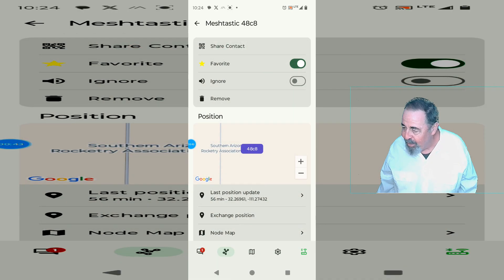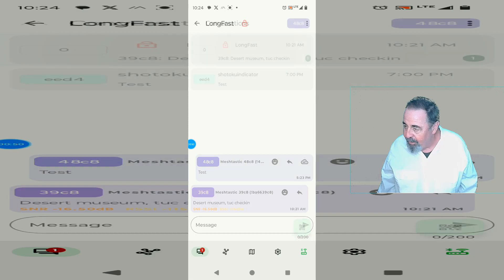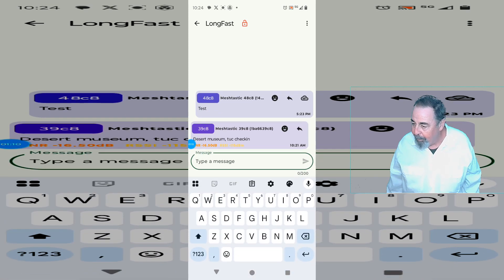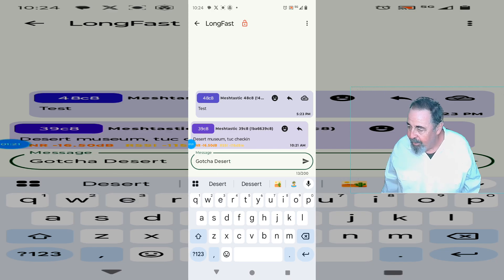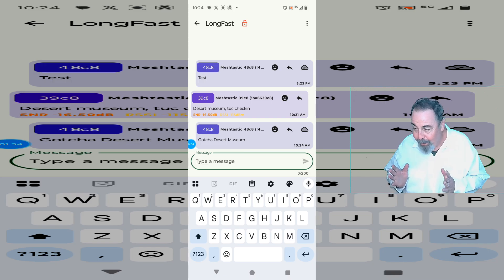The next thing we want to do is see if we can reach the mesh. There we go — there's our conversations. Let's go to LongFast. Someone checked in from Desert Museum — the Sonoran Desert Museum — just a few minutes ago. I guess I'll try to reply anyway: 'Gotcha Desert Museum.' Let's hit send. I thought this was going to fail — it took really, really long. I'm going to let it play out; this is real time.